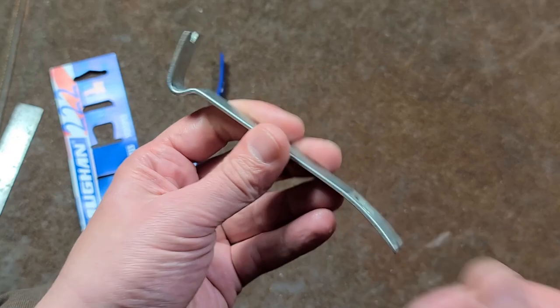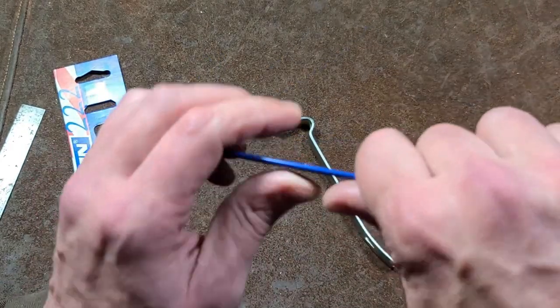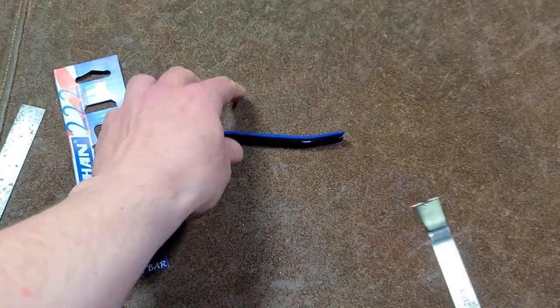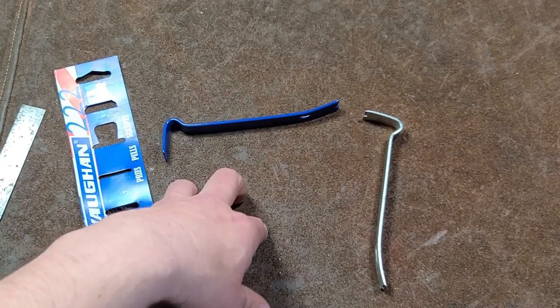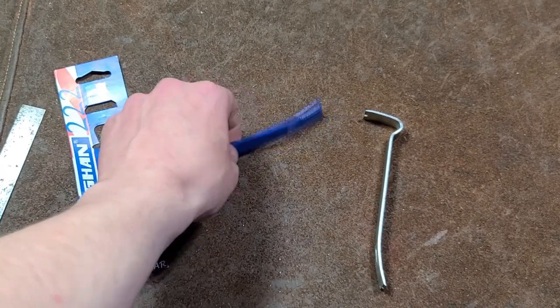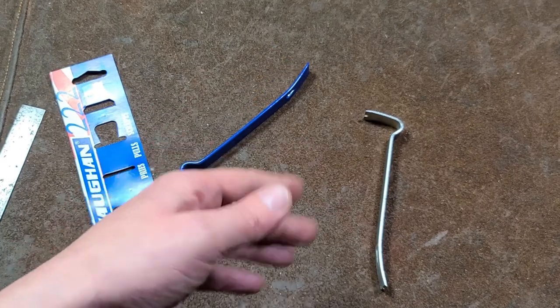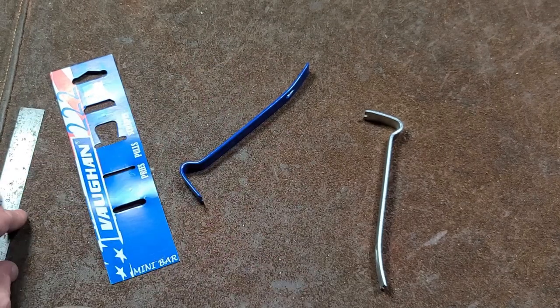They used to be like a very small version of the larger professional carpenters' pry bars, but instead they've made them kind of cheesy — just a little bit too flexible and a little bit warped. I just wasn't expecting Vaughan to cheap out this badly.